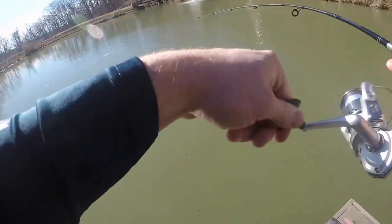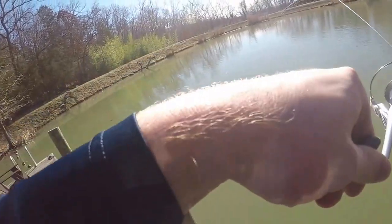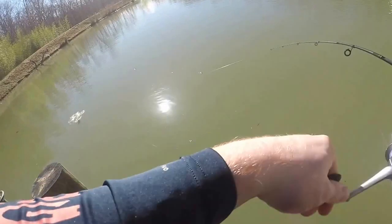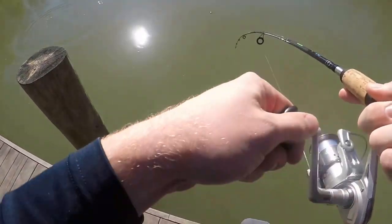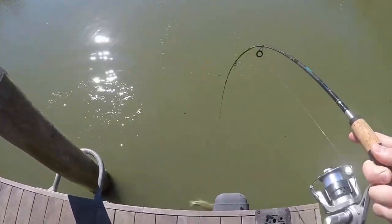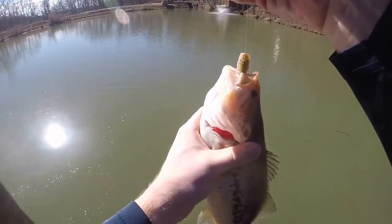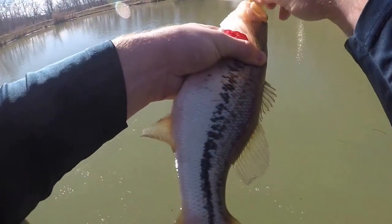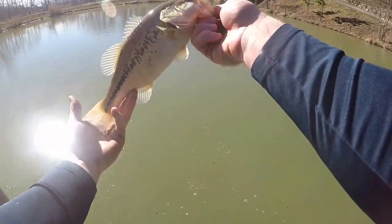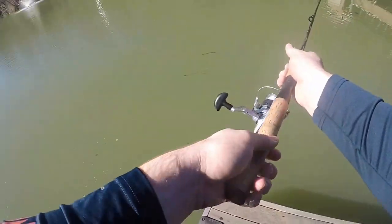There's one! Where are you going, buddy? This one might be pretty decent, folks. Oh, smaller one actually — good fight though. Choked it, just choked it, right off a log over there. Not bad start, huh? Pretty fish, man, I love bass.